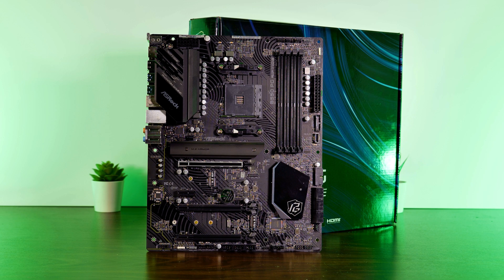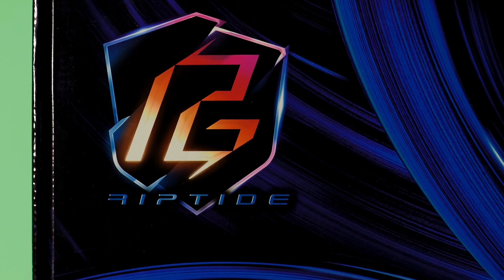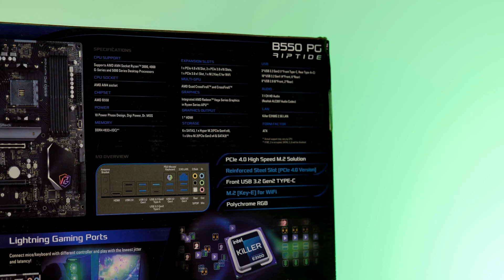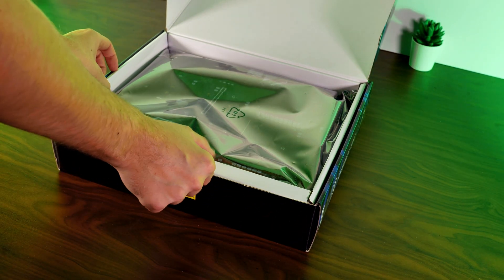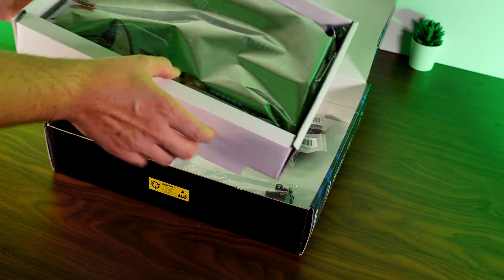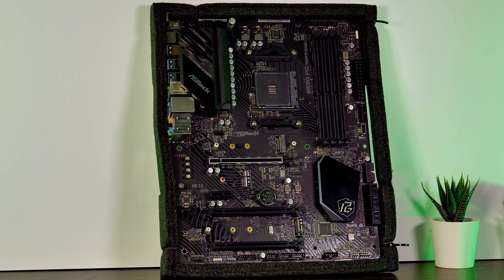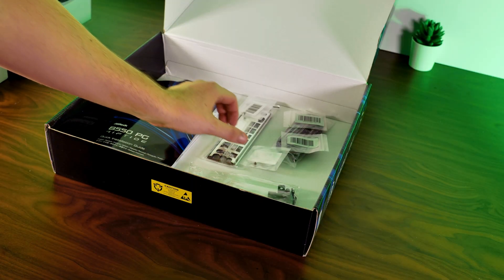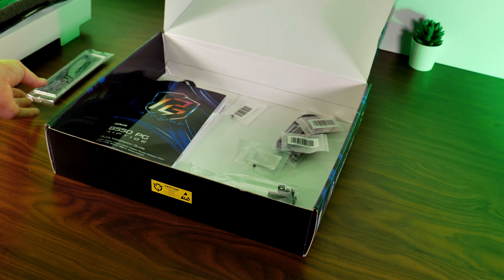Starting off with the unboxing. The box is covered with the usual suspects — some nice graphics and a brief overview of important features, as well as a short spec sheet. Inside, we're first greeted with the motherboard itself, wrapped in an anti-static bag and secured by styrofoam originally attached using four outer screws and some zip ties.